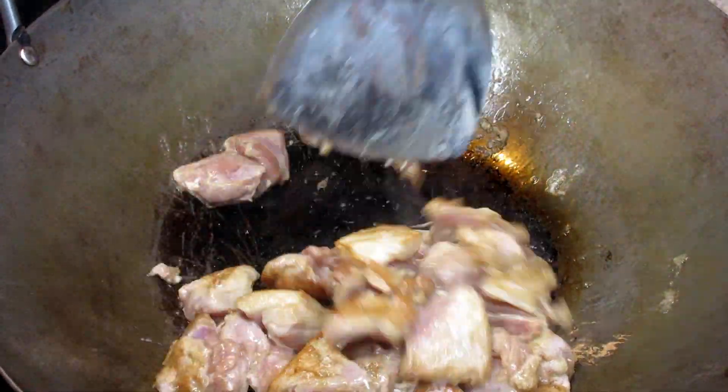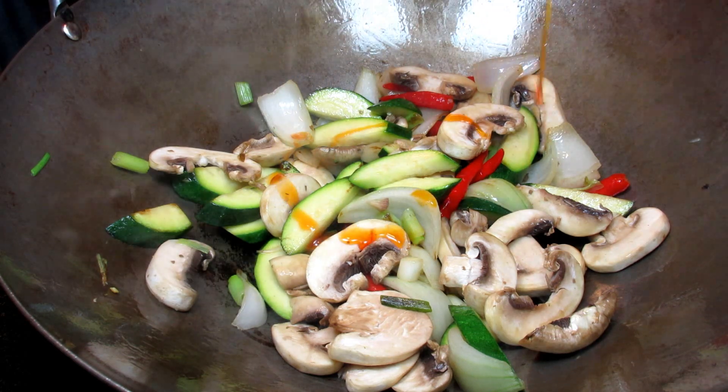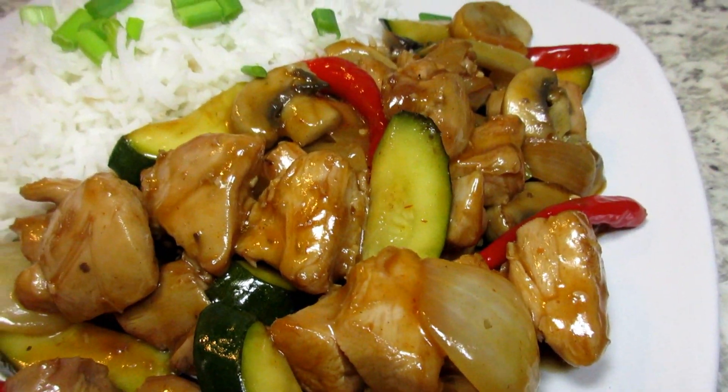If you like spicy hot, this Chinese chicken stir-fry is for you. I'm Tess and I will show you how to make a simple spicy chicken stir-fry from start to finish. Stay tuned!